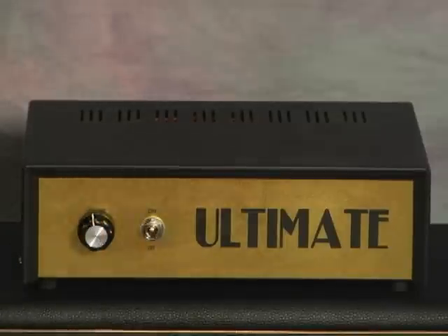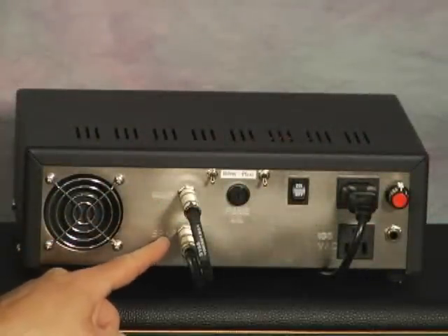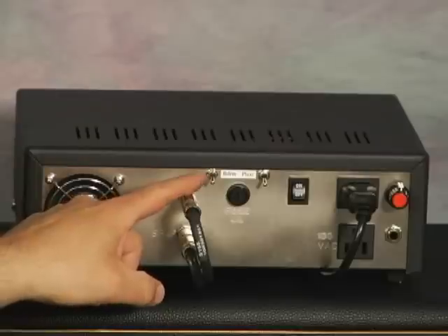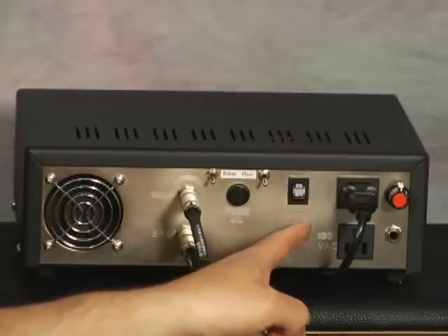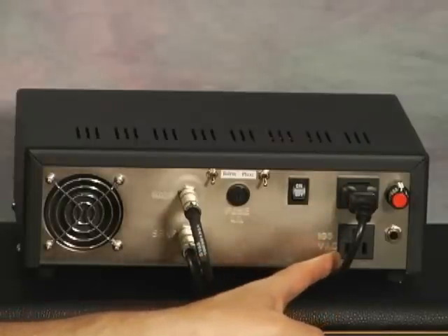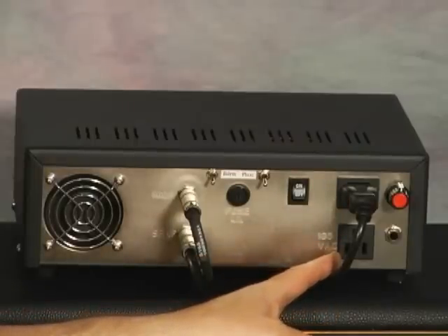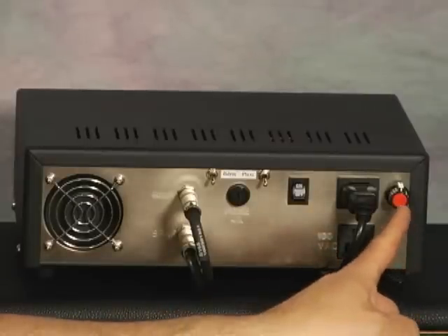Let me turn the unit around. On the back panel, you have the amp and the speaker jacks, a bedroom switch, plexi switch, and the on-off switch for the unit. This is the main power cable for the unit. This is a 100 volt tap — it's like running a Variac set at 100 volts. And I have a line out with variable output option.